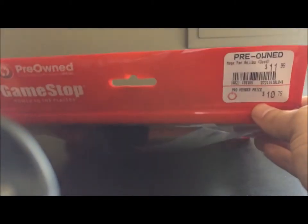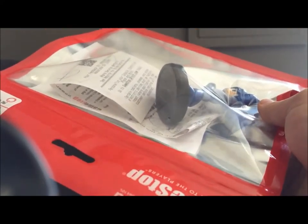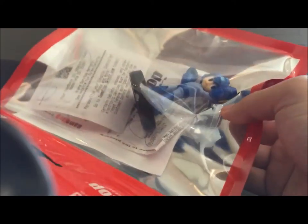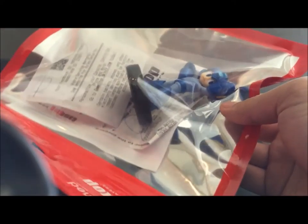This is a pre-owned Mega Man. Here he is. I've never bought a pre-owned one, but I haven't been able to find Mega Man anywhere. Just saw him and figured it wouldn't hurt to pick him up.